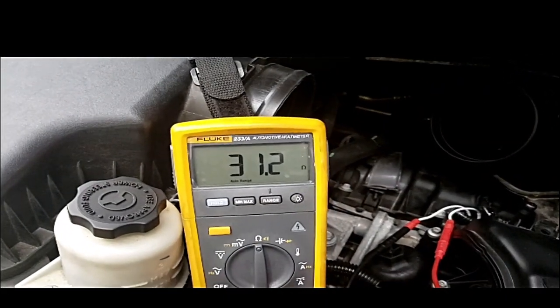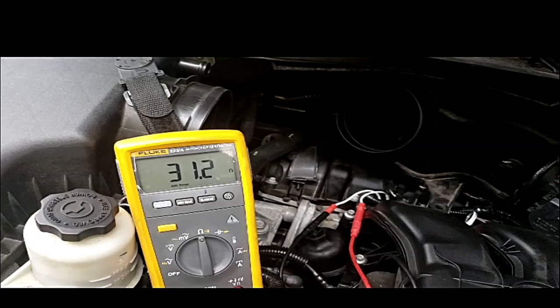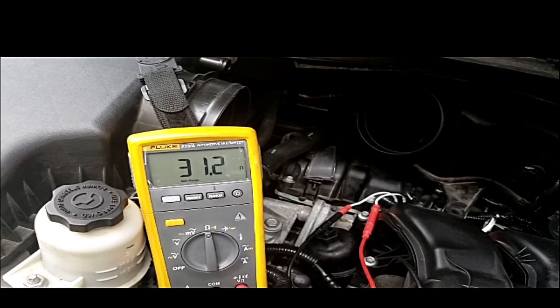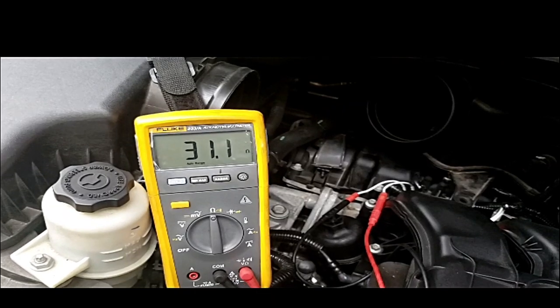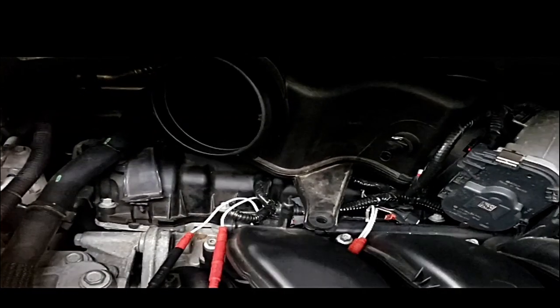We got 31.2 ohms. You may go, well, what's the difference? High resistance like this is going to give us actually low amperage. The pintel has to open up about 600–700 milliamps. The current on this is going to be different — we have a bad injector that is causing the problem.